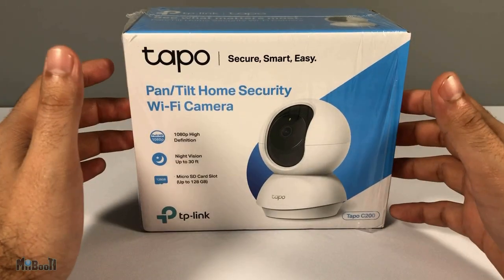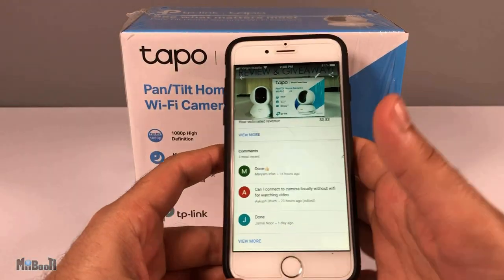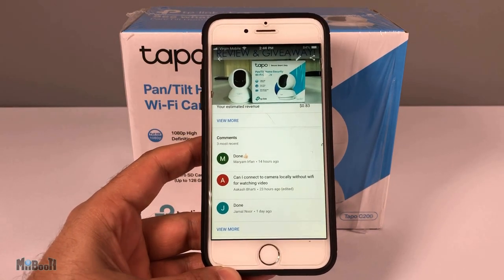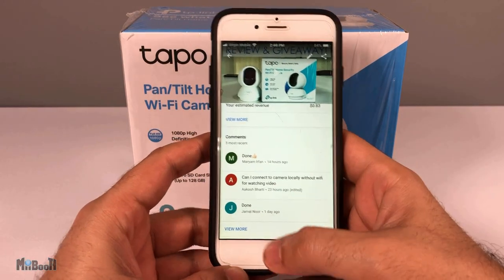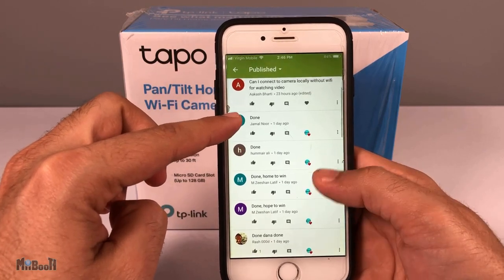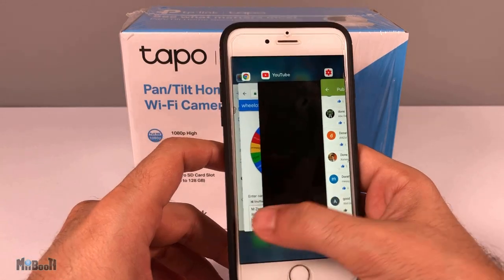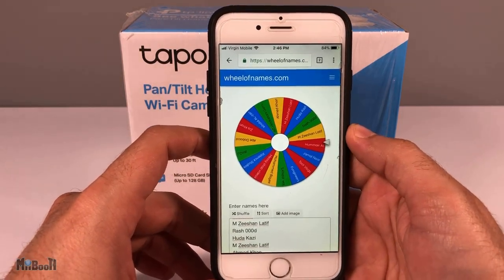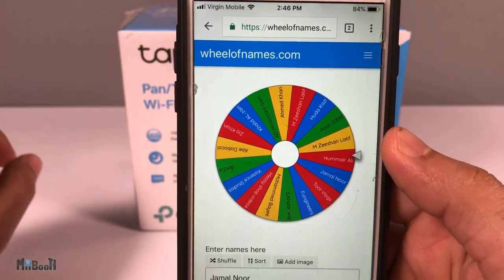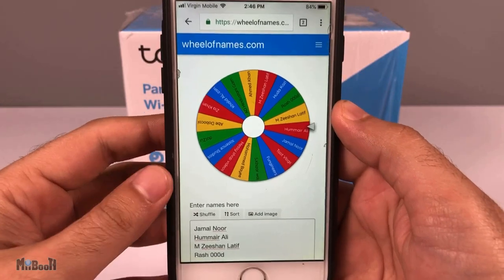It is time to see who has won the awesome gadget from TP-Link. If you've seen my giveaways before, I normally print out comments, cut them out, put them in a bowl, and pick a name at random. But this time I've done something different — I've taken all the comments from people who subscribed to TP-Link's YouTube channel and Instagram page, and I put them on a website called Wheel of Names. All I have to do is spin the wheel and it will stop at a random name — that will be the winner.